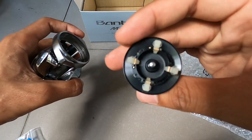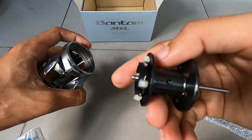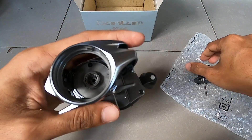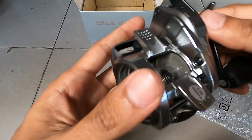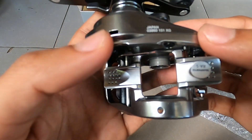Ada peri, ada juga sentry bugle-nya dalam. Untuk dalam spool-nya, bagian dalamnya — di sini ada bacaan Japan sama kode serinya.